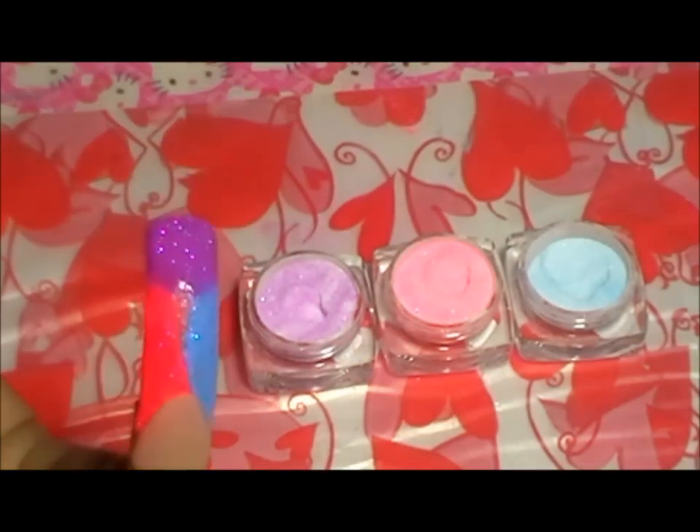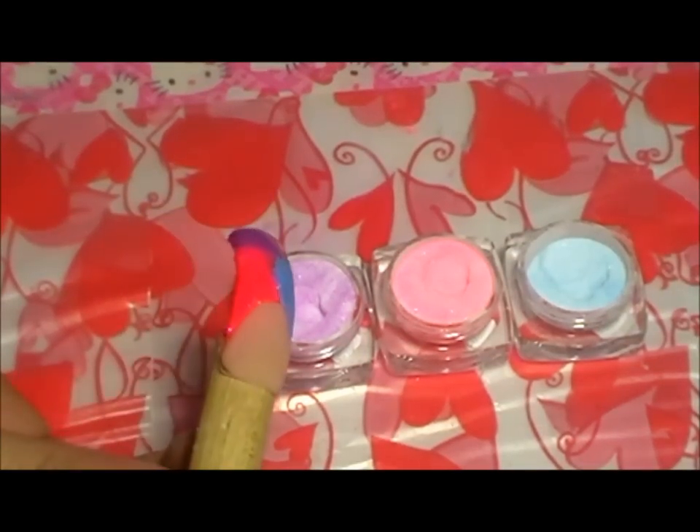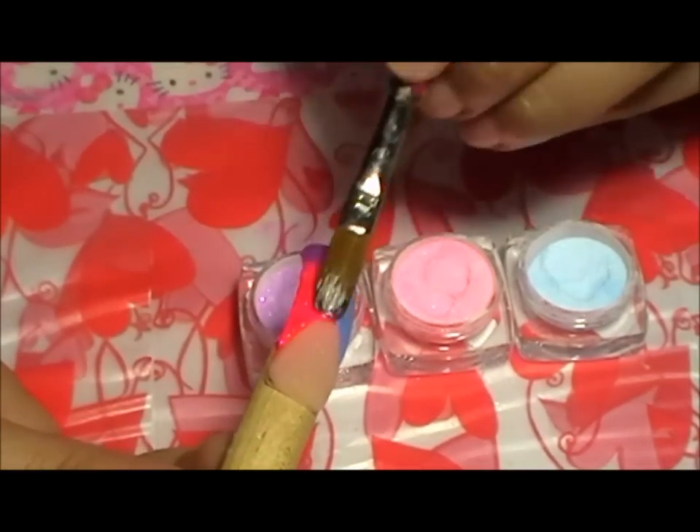Le da bastante color y le da mucho brillo. Me encanta porque lo que voy a estar haciendo es una técnica ventana.